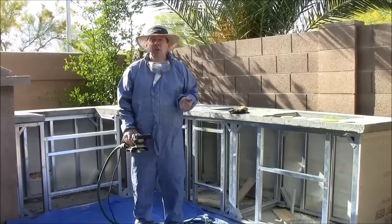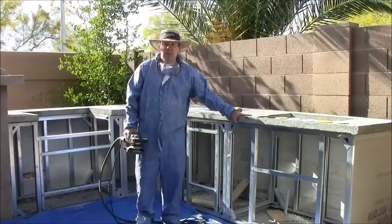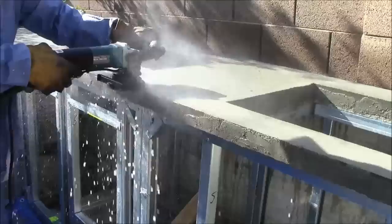Anyone can do this — I'm not a professional concrete countertop person. For a few hundred dollars, I'm doing this myself. We already have a really strong, nice thick concrete countertop that we've done ourselves for a couple hundred bucks. It's really a great DIY project for the average homeowner. You're saving thousands of dollars here on your countertop. Let's get started.